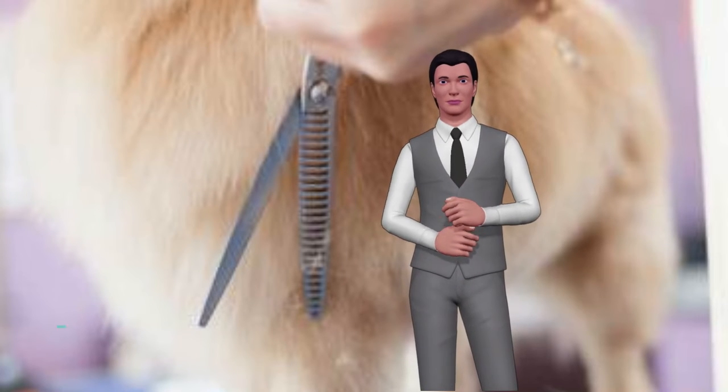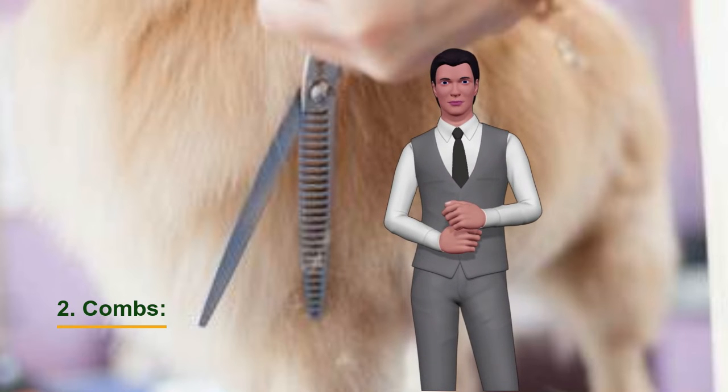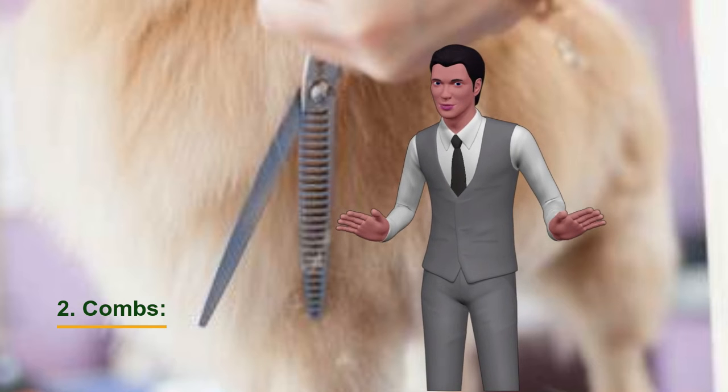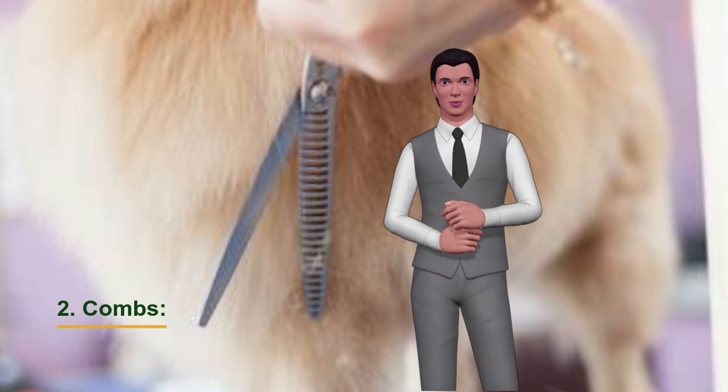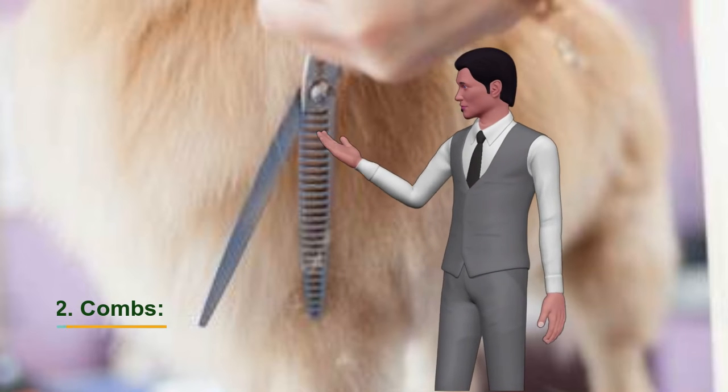Combs. For dogs like the Chow Chow, we will use wide teeth combs, since they help us to clean between the hair layers. If we want to remove the dead hair once the previous comb is used, we will use the closed tooth comb. But the most advisable thing is to have a comb that has both sides.